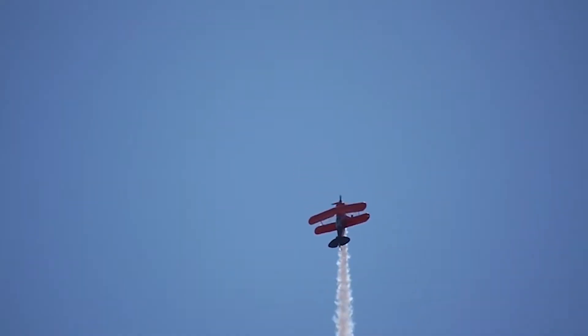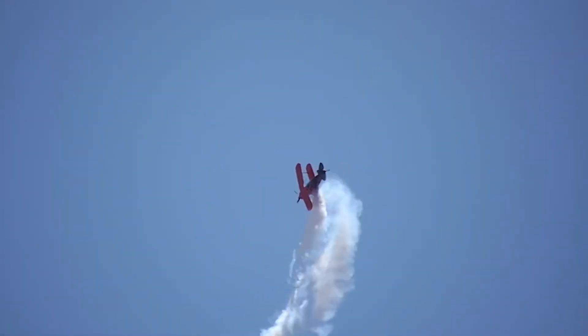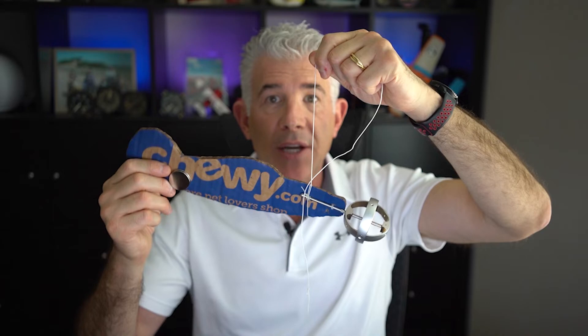Hey everyone, I recently posted a video about the double hammerhead and how gyroscopic precession is what makes it possible. I got a lot of messages that some of you really like the kitchen science segment of that video, with the cardboard airplane and toy gyroscope stuck on the front, and asked me to post just that part which shows how the flight controls affect precession which affects attitude. So here you go.